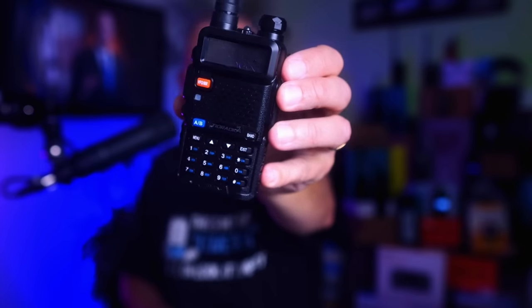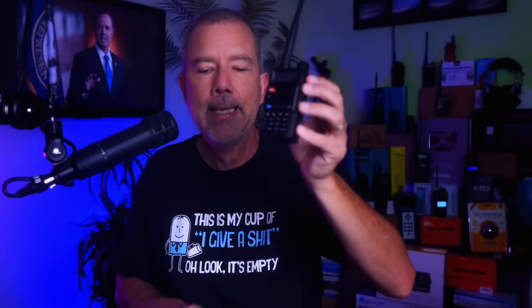This is a GMRS radio — a TID radio GM5R to be exact — and as you can see, it looks very much like the Baofeng UV5R. They both have removable antennas, they both have a bunch of buttons, and they both look pretty much the same.